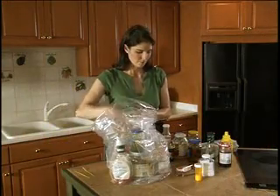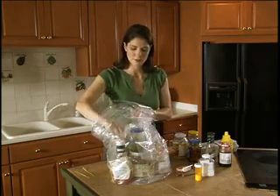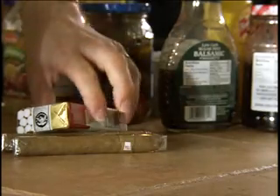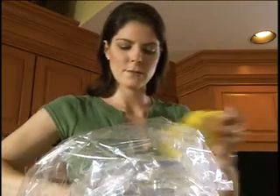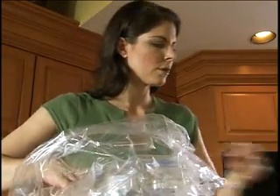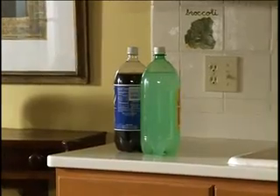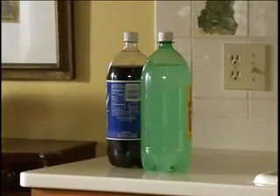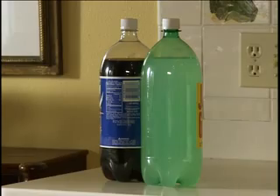Many consumable food items should be properly bagged in special Nylofume bags or removed from your home. This includes medicines, tobacco, and pet foods. Only consumable items in glass, plastic, or metal bottles, jars, or cans with the original manufacturer seal intact can stay in the home and don't need to be bagged. For example, a two-liter bottle of soda with its original seal intact or a water cooler bottle that hasn't been opened yet.